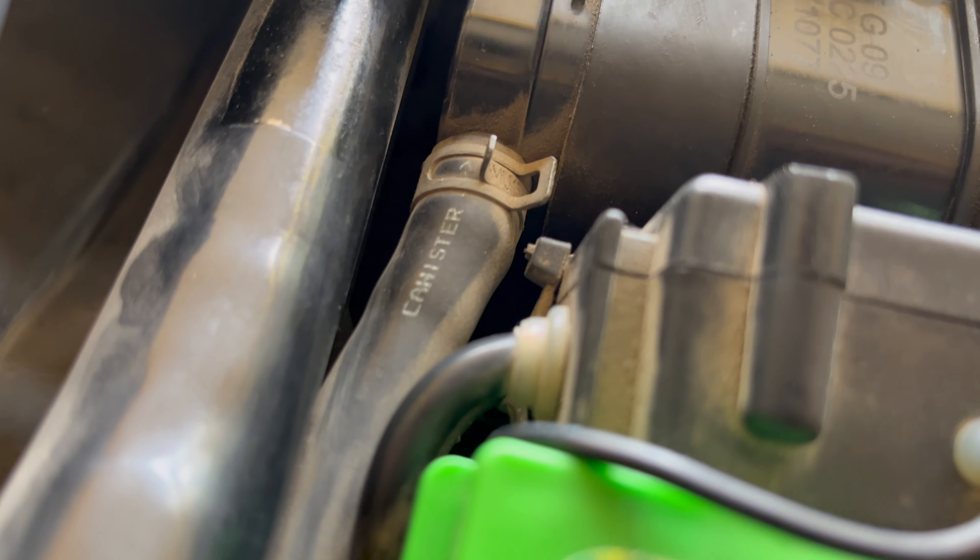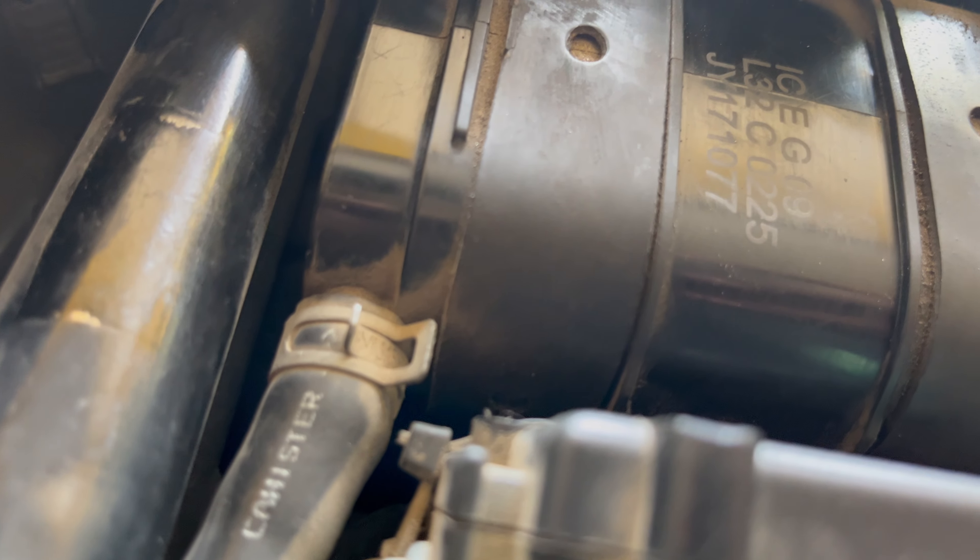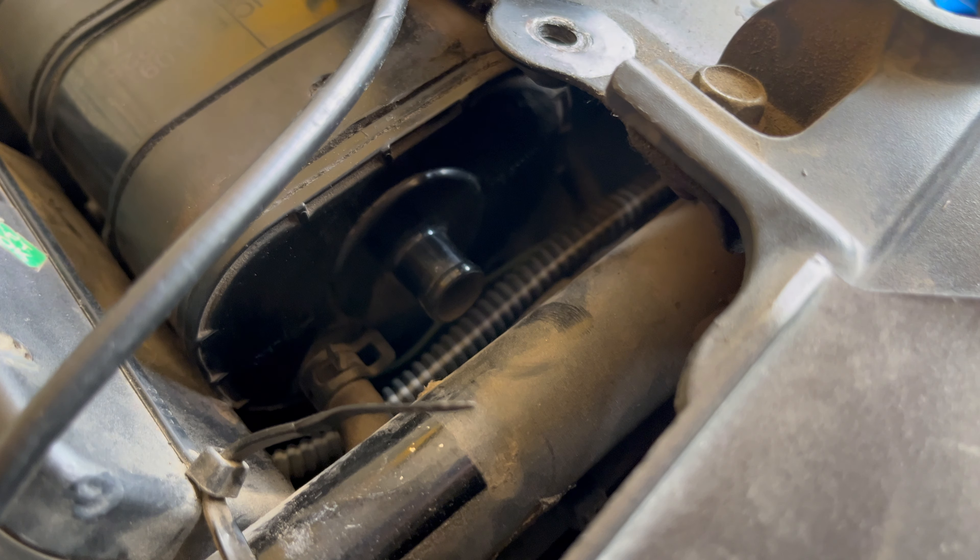Evap systems. You might have heard of it in your cars, but did you know that your motorcycles have their own version too? Let's break it down in this video.